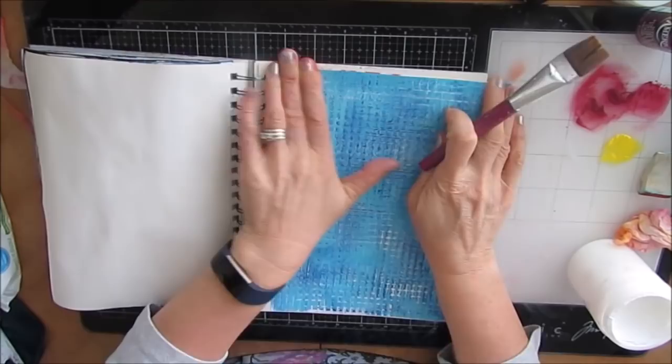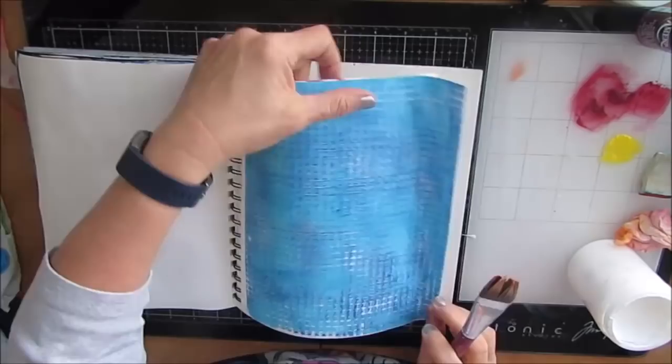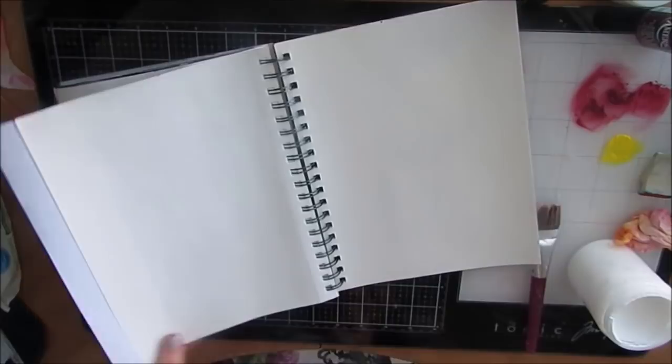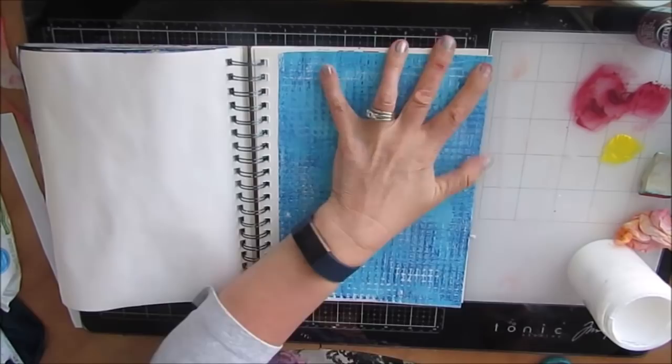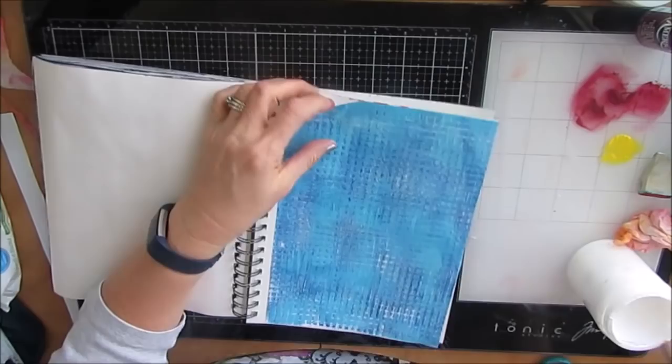I wanted sky and just wanted to do something quick and easy. And so that's a good way of using those gel prints that you have. So once that dries, I'm just going to trim off the excess, and the background is done. Just making sure all the edges are glued down and everything's good to go.